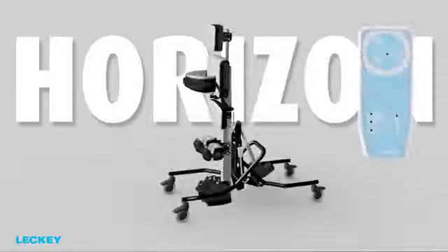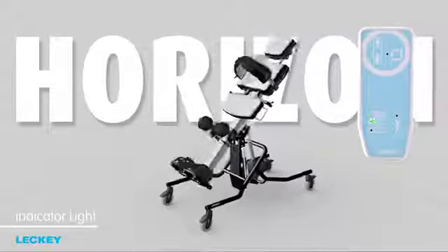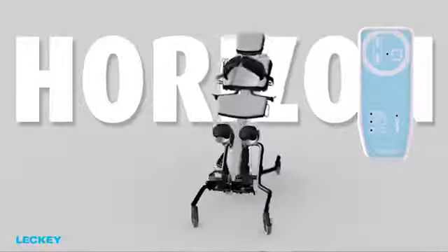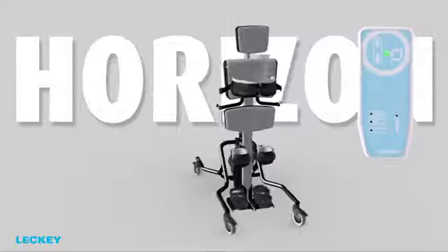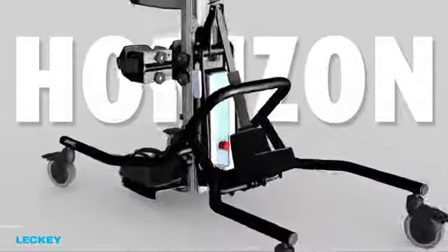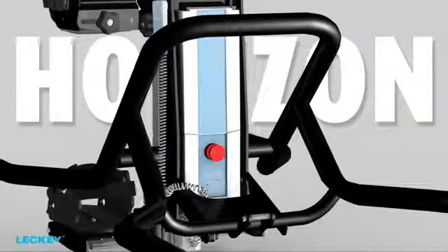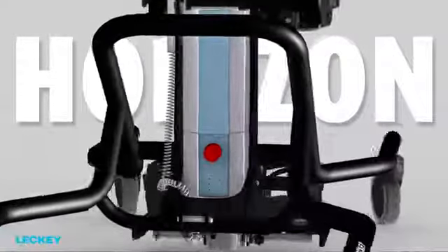The handset has new additional features. There is an indicator light which shows the level of charge left in the battery, helping the therapist or carer to plan when to charge it. An additional indicator light on the handset shows when maximum weight has been reached. The battery also has an inbuilt disabling system, so that the product stops before the battery is fully flat, meaning the battery never gets damaged.